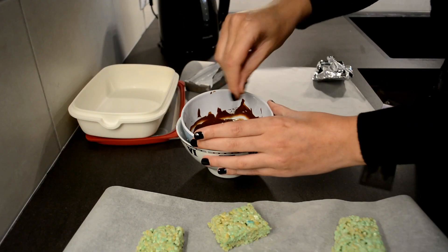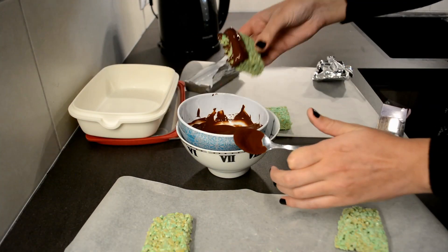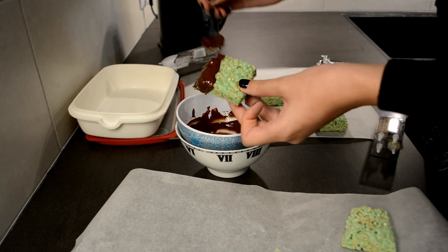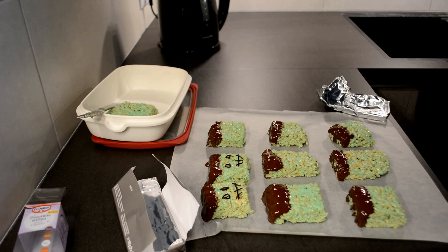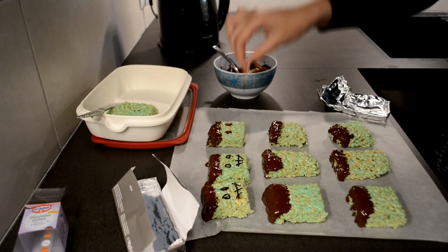This looks a lot easier than it actually was because I did struggle, and then I pulled them apart to be able to decorate them. What I used for mine is I coated the tops in melted chocolate to create the hair, and then afterwards with a deco pen — this one is by Dr. Oetker — these are all chocolate flavors.